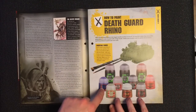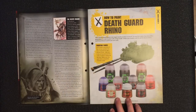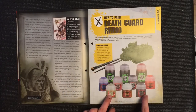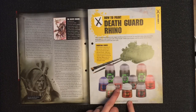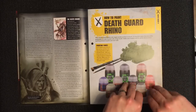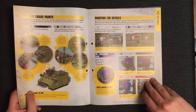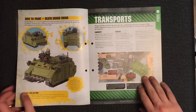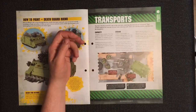I'm not going to run through all the Death Guard painting guide, but the shades you need are Agrax Earthshade, Nuln Oil, and Reikland Fleshshade. The base colors are Macragge Blue, Death Guard Green, Ratskin Flesh, Retributor Armor, Abaddon Black, Leadbelcher, and Mephiston Red. It's actually quite a big paint guide — very good.